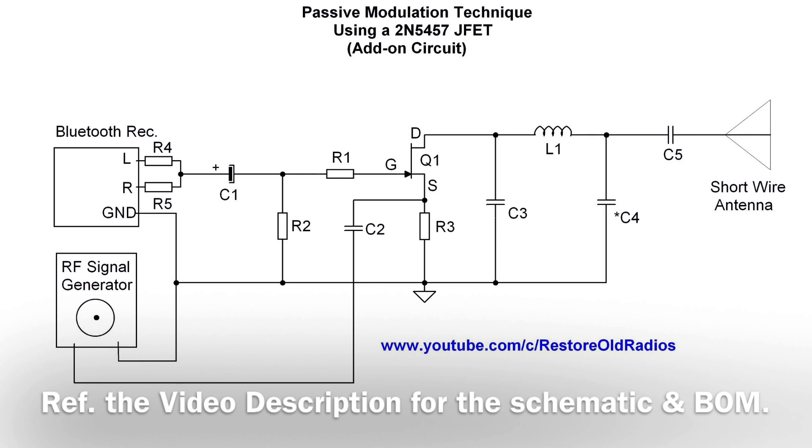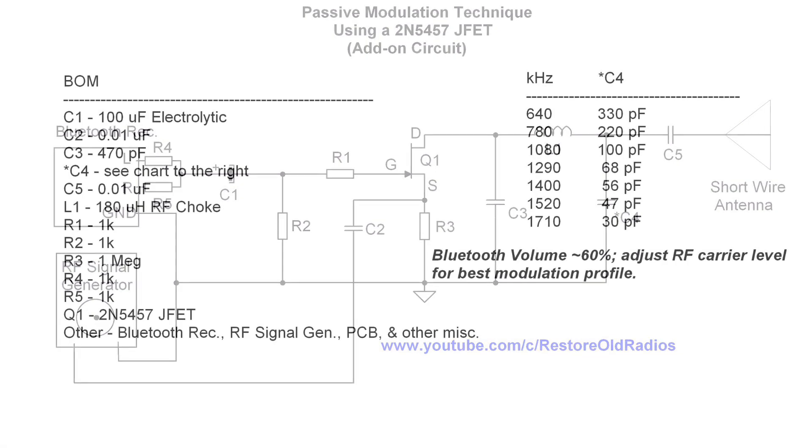I created a table for reference for the resonant frequency based on L1 being 180 microhenries. Your particular design may vary and stray capacitance may play a role as well.